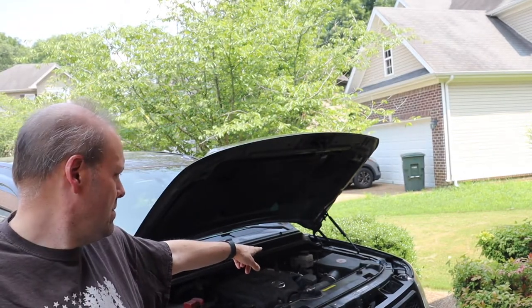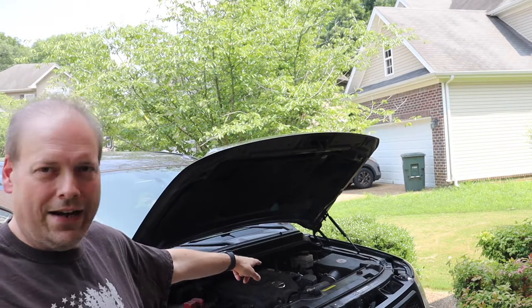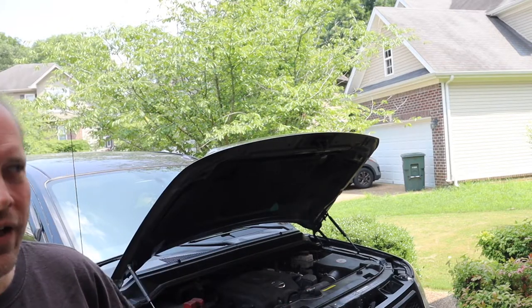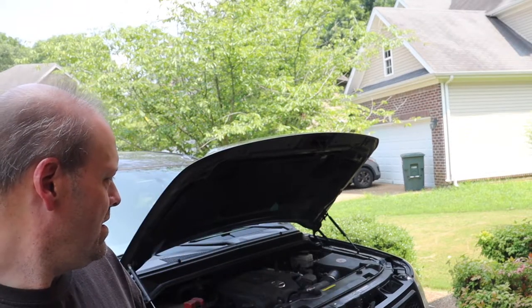Another thing I do is in the air box I put a K&N air filter in it. I keep that filter cleaned out — I like them because they're serviceable. You can clean them out, re-oil them, put them back in. They say every 100,000 miles, but I do it every 50,000 or so. You never replace the filter, you just clean it, re-oil it, and put it back in.